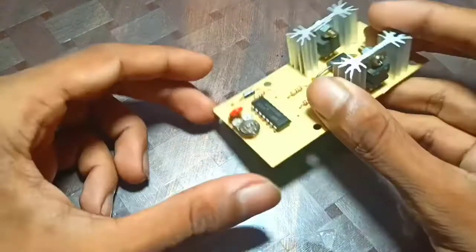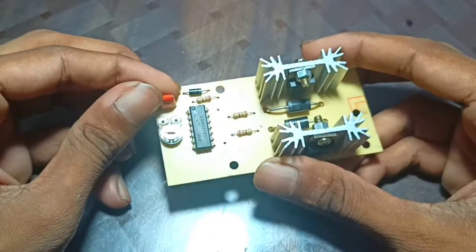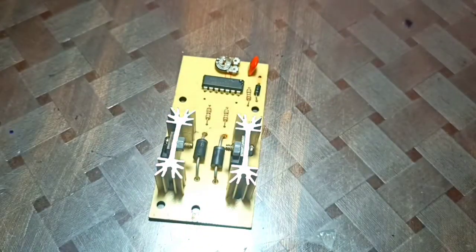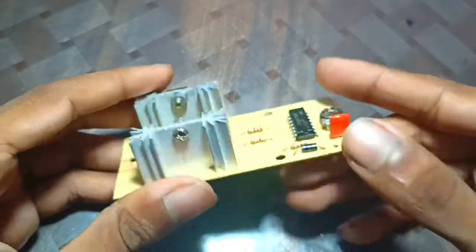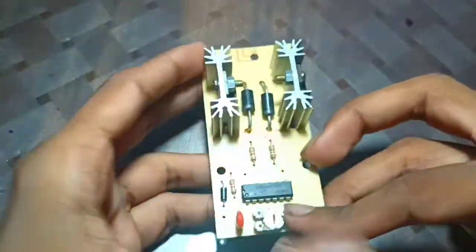Hello everyone, welcome back to my YouTube channel. Today in this video I am going to show you a kamaal inverter module. I have used it online, but you can buy it offline too — online is a little easier. Today I am going to tell you about its features and capability: how much load it can handle, which transformer should be used, and what work you can give it.